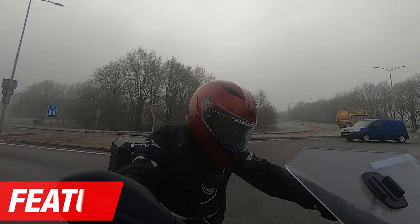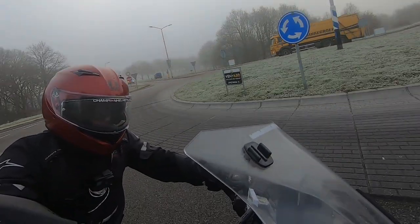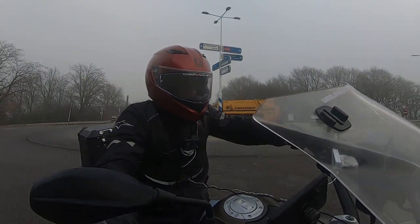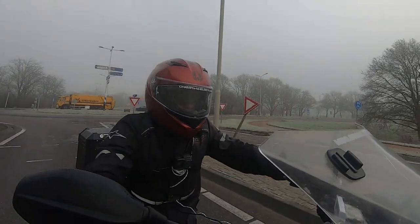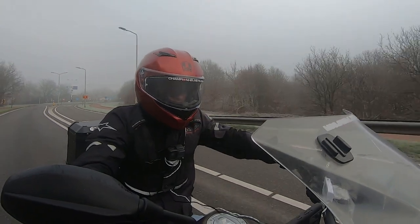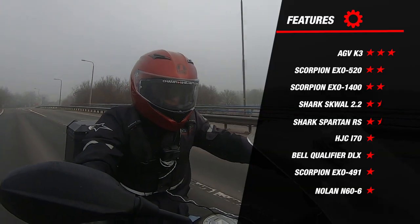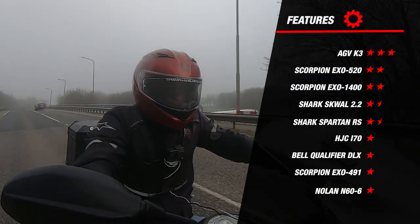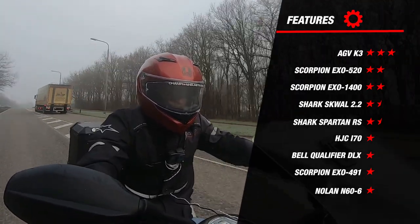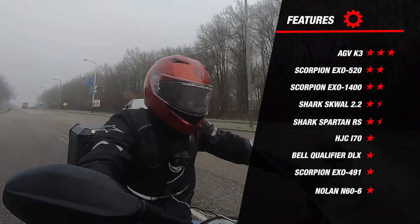We have arrived at the last part before the overall rating. The K3 is ECE 2206 certified, which has become mandatory for all newly developed helmets. The closure is a steel micrometric closure and the helmet is prepared for a universal communication system thanks to the speaker pockets. The K3 also has a cutout in the inner liner for riders who wear glasses, allowing them to easily put on and take off their glasses. Adding everything up, it earned 3 stars for features, topping the list and outperforming every other helmet by at least one star. A great job by AGV.